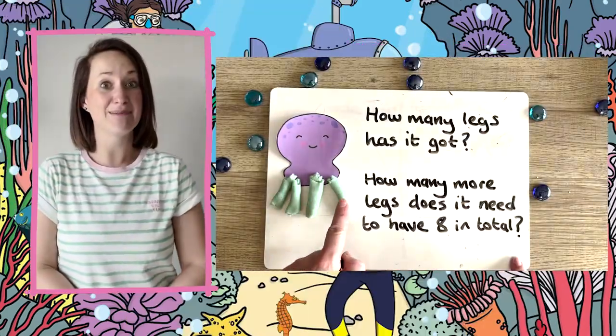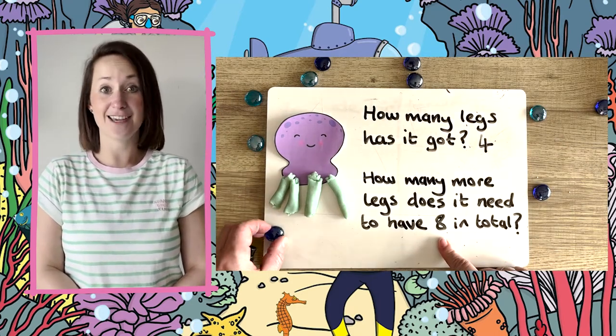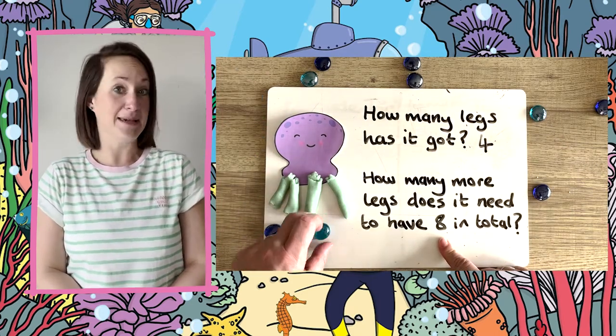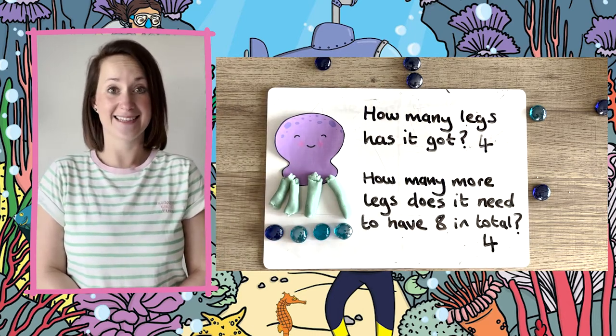You could then introduce some little problems for children to work out — how many legs has the octopus got, and how many more does the octopus need to get eight legs?